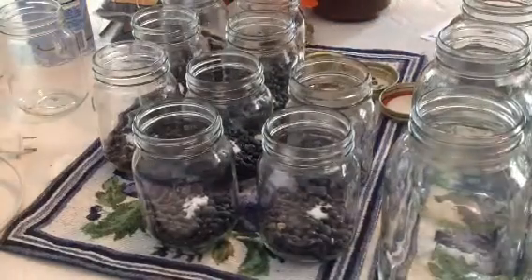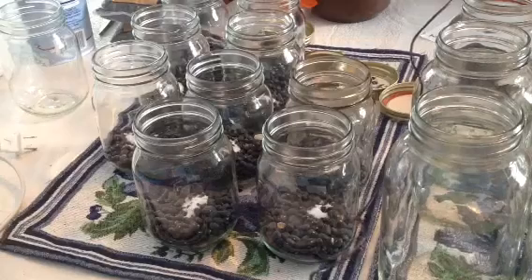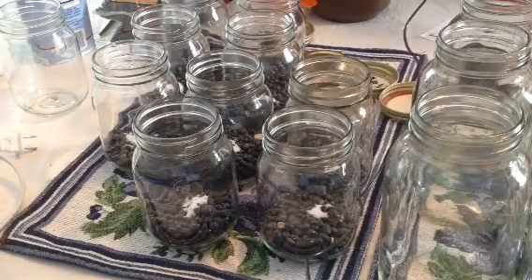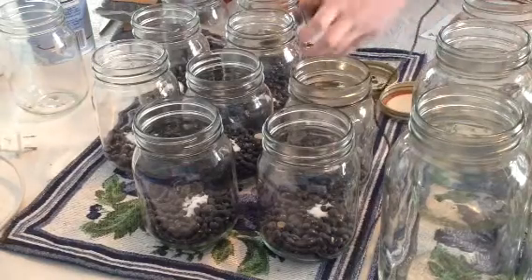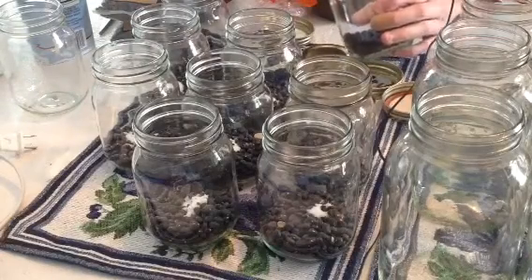This is part three. I filled up a pitcher with water just to make it easier so that the camera can see what's going on, and I'm not hovering over the sink with the jars. We'll start with this jar — I'm going to fill the water up to the neck of the jar.